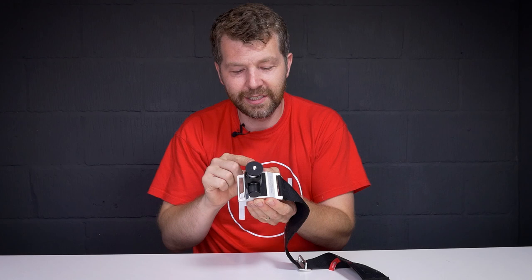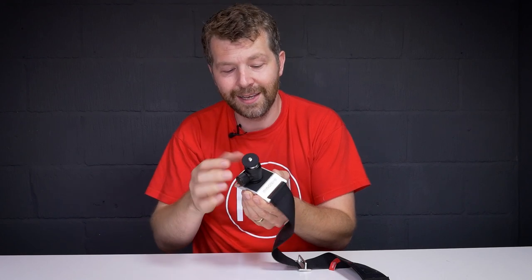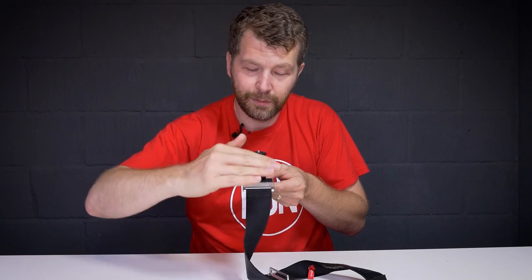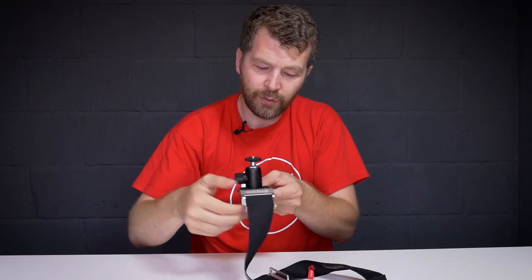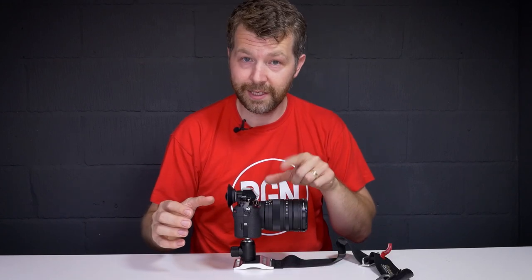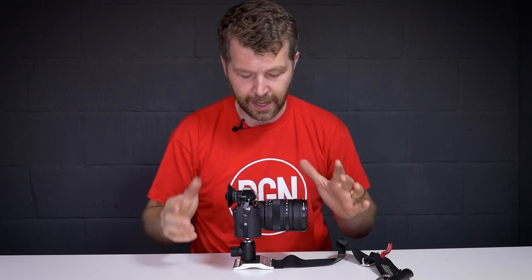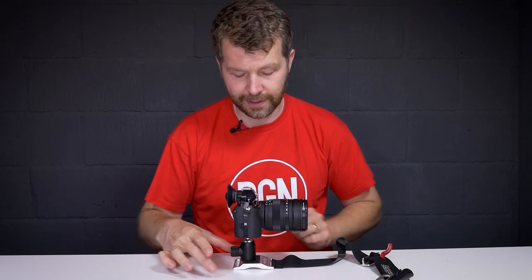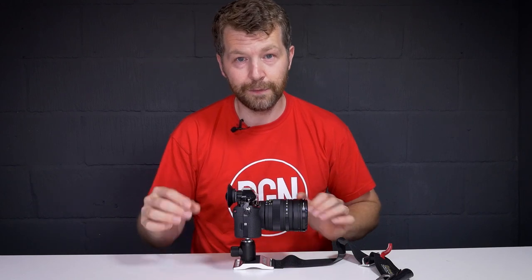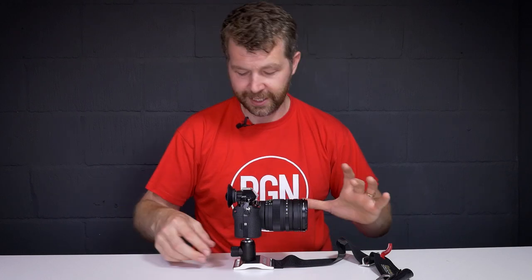Eagle-eyed viewers may notice that the screw holding the ball head is actually off-centre, so the lens points forwards and the weight sits on the front of the base plate where it's longer. We've got a Sony A7R with a 20mm f/2 Tokina lens — look out for the review of that — and as you can see it's really nicely balanced. It's a good size base plate for this setup and they've clearly thought carefully about the position of the ball head.